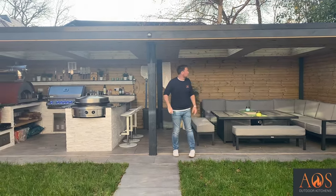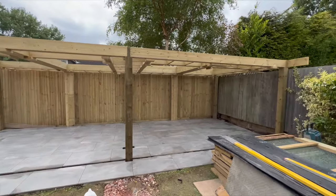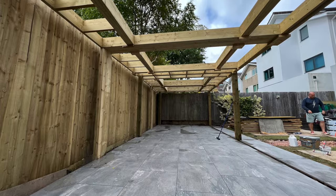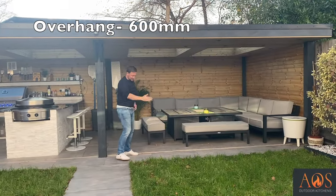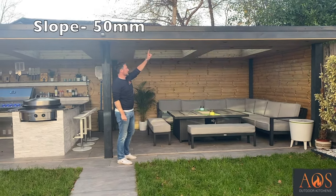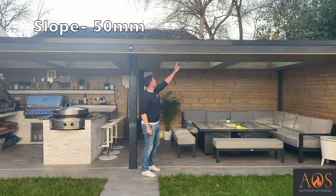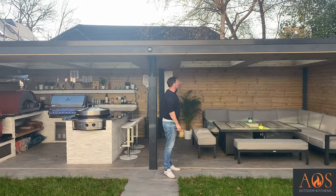When they were installed they were the same color as the cladding you can see around there. We've created the frame and the roof. This roof has an overhang of about 600mm which matches the patio, and it's got a slope of about 50mm — two inches — that goes front to back, providing a slope for all the water to run off at the back.